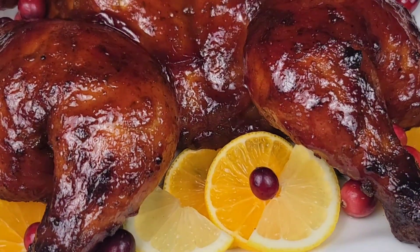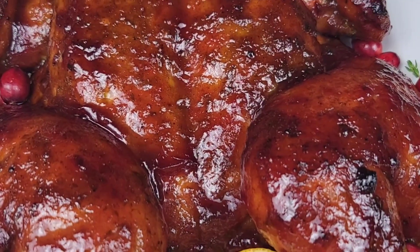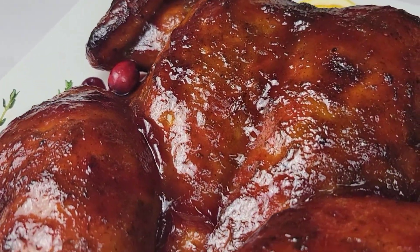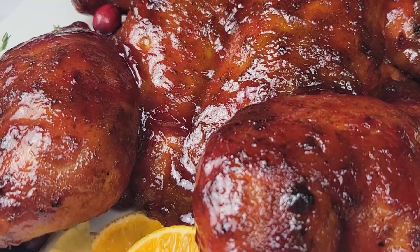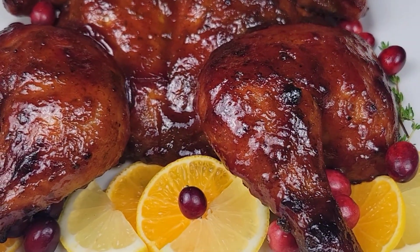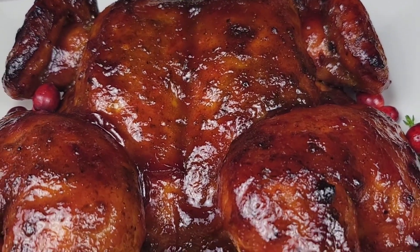Hey foodies, I have this delicious cranberry baked chicken for you guys — it's awesome for this holiday season. You can do it for Thanksgiving or Christmas, or even for a regular dinner night. It is so scrumptious, so let's get into the preparation.